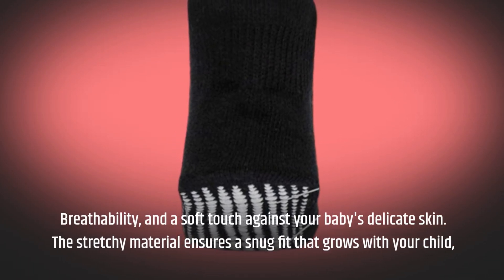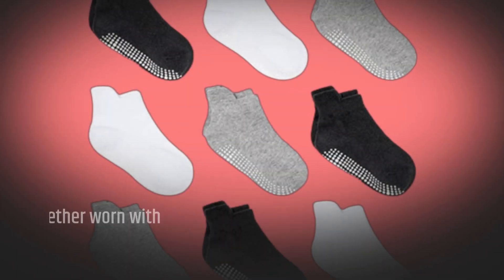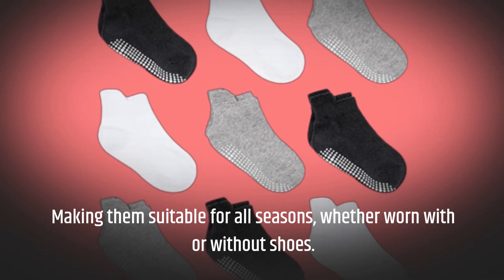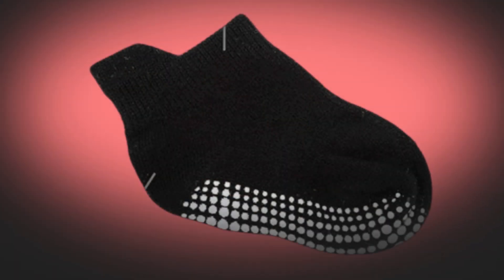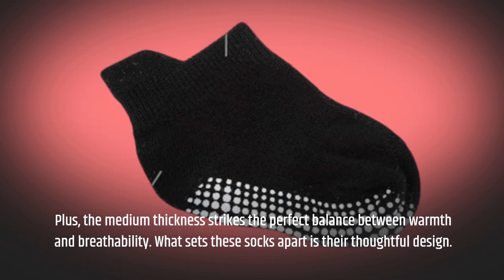The stretchy material ensures a snug fit that grows with your child, making them suitable for all seasons, whether worn with or without shoes. Plus, the medium thickness strikes the perfect balance between warmth and breathability.